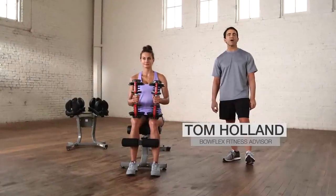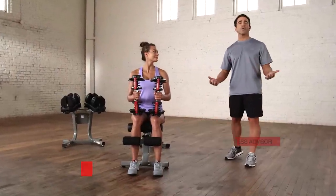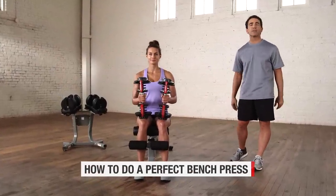Hi, I'm Tom Holland, Bowflex Fitness Advisor. This is Katie. We're going to show you how to do the perfect bench press.